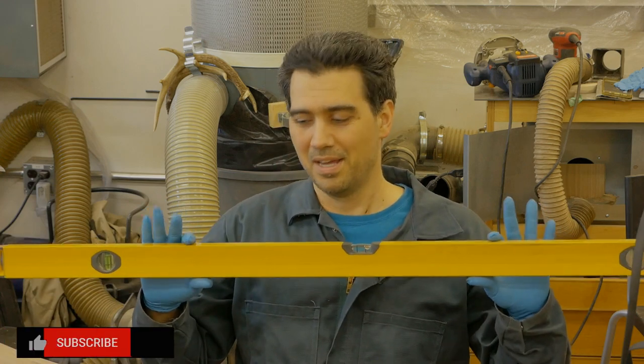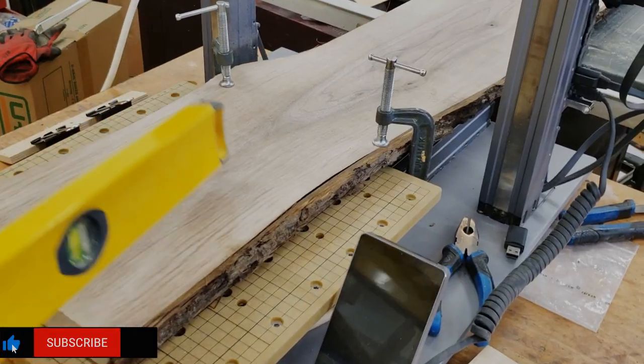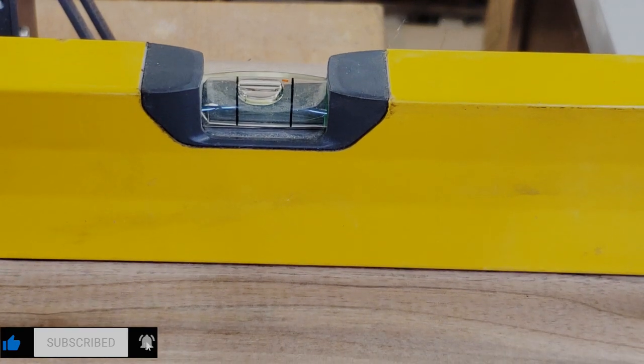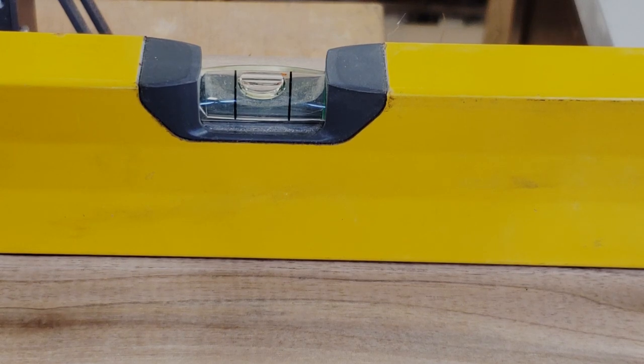To achieve that level surface, my tip is: use a level. It is quite convenient. All you have to do is clamp the board to your Snapmaker, place the level on top of the board, and lift the hanging end until the bubble reaches the two lines. Then you support it with shims, flat pieces of wood, or a roller stand.